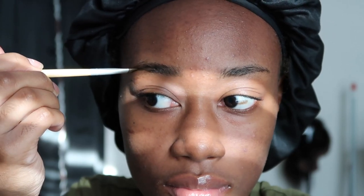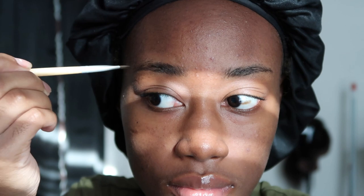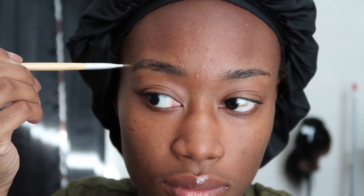Starting off with groomed brows, holding the brush so the longer end is facing the opposite way, I'm going to make a clean line on my bottom brow. I'm going to carefully make the line using light and gentle strokes while shaping it according to my natural brow shape. Of course you can do whatever you want to do, but this is what we're doing today.